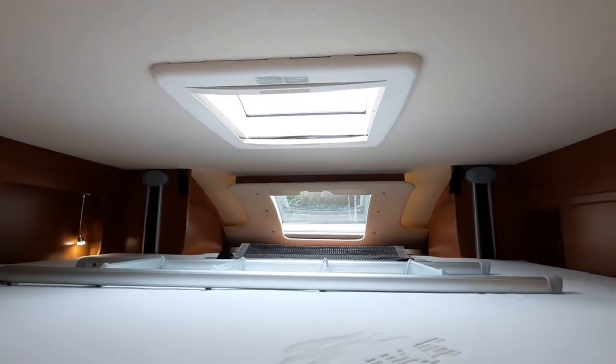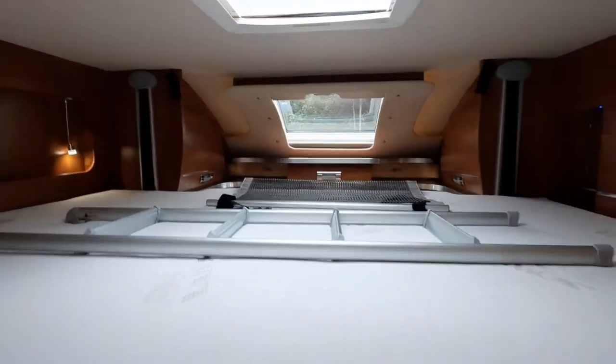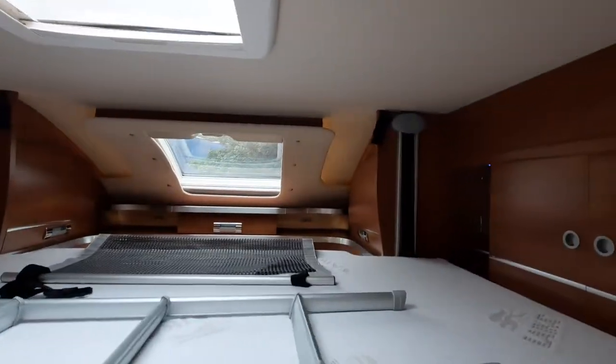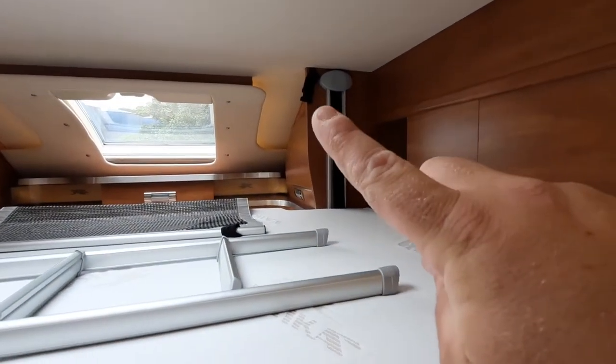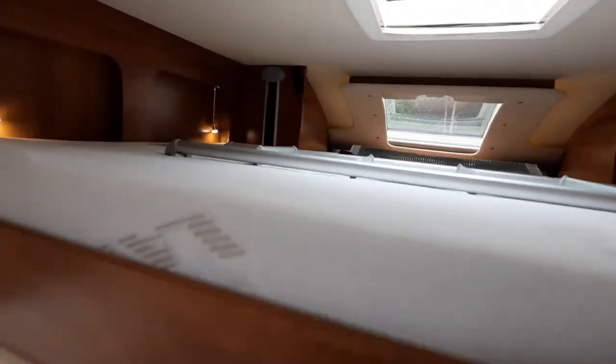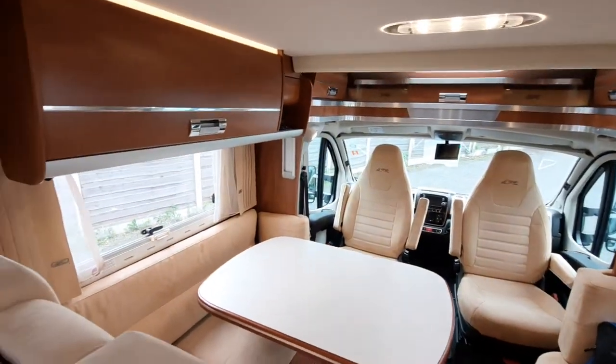You'll see the ladders are under the bed, with separate lights on either side. The little fittings either side up here are for the safety net, should anyone sleeping up there be worried about falling out — put them up there for safety.